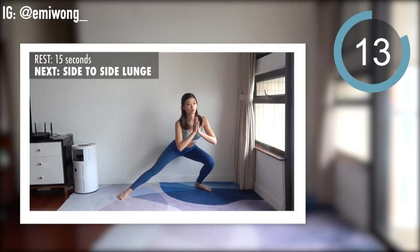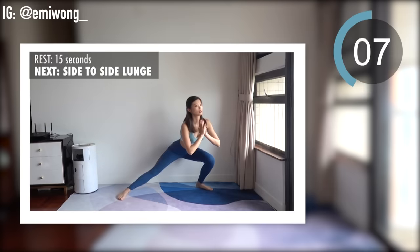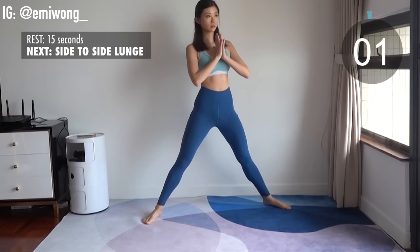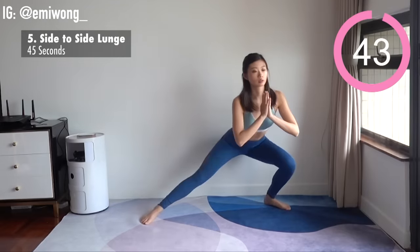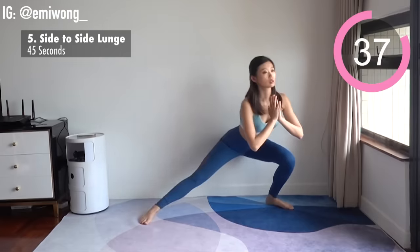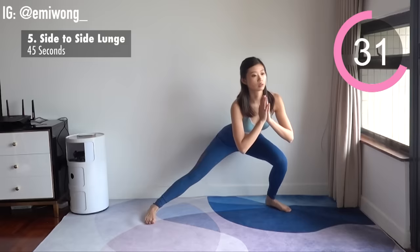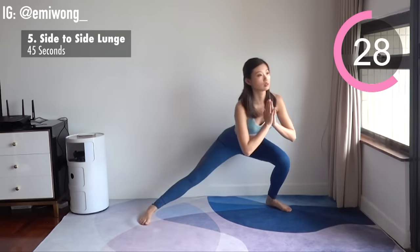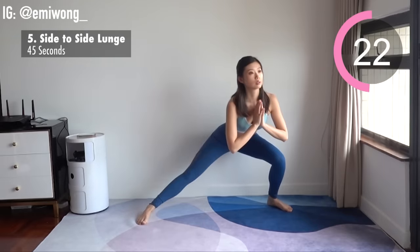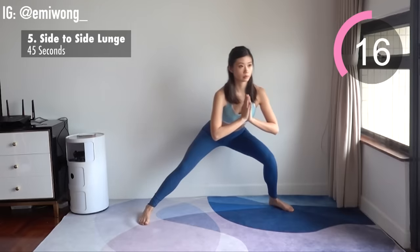Fifth is side-to-side lunge. Feet wide apart, toes pointing out, bend one leg and extend the other straight as you sit your hip down and back until the thigh is parallel to the floor. Alternate between sides. Keep your chest up, stay low, learn to enjoy the burn, and feel good about your achievement.